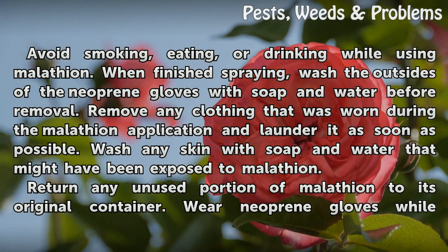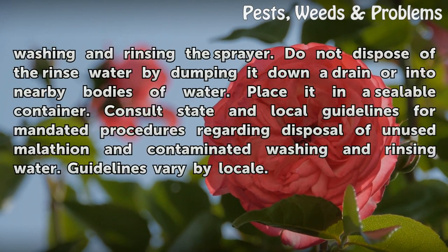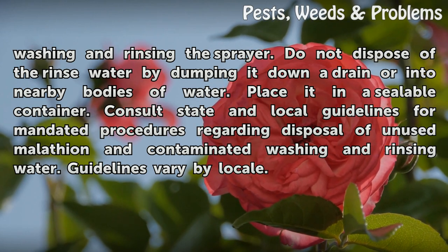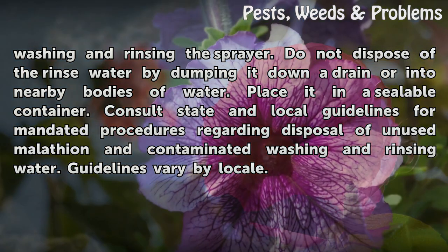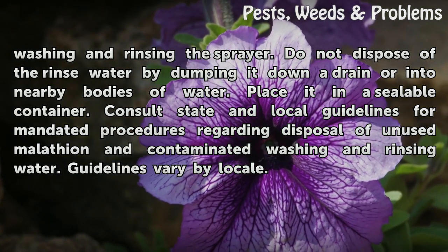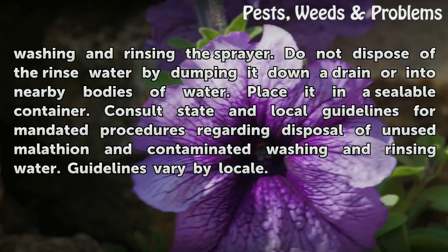Return any unused portion of Malatheon to its original container. Wear neoprene gloves while washing and rinsing the sprayer. Do not dispose of the rinse water by dumping it down a drain or into nearby bodies of water — place it in a sealable container. Consult state and local guidelines for mandated procedures regarding disposal of unused Malatheon and contaminated washing and rinsing water, as guidelines vary by locale.